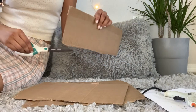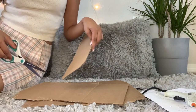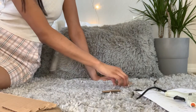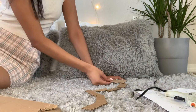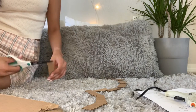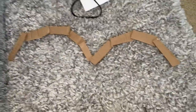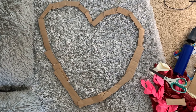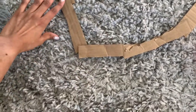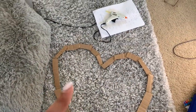So I'm going to start by cutting out strips of cardboard, and I'm going to use those strips to create the outline of my heart. It is a little lopsided, but this is the basic outline. I made sure to make the pieces long enough so I could overlap them, because the first step is to connect them all together using the hot glue gun.